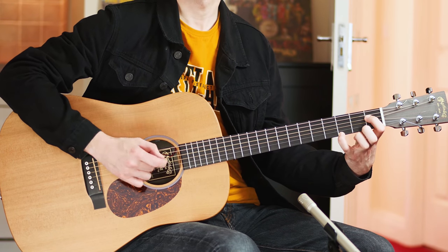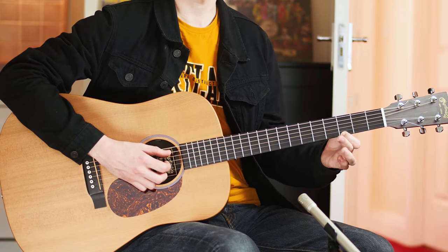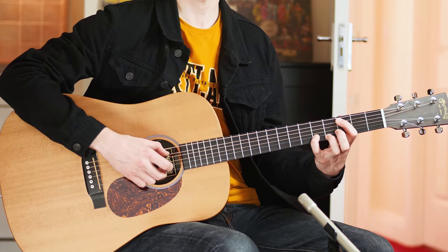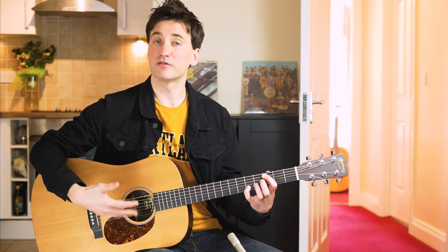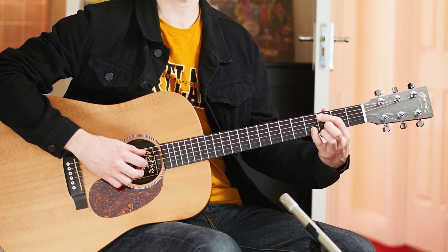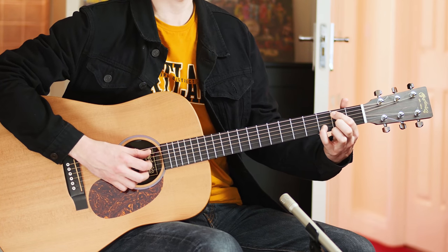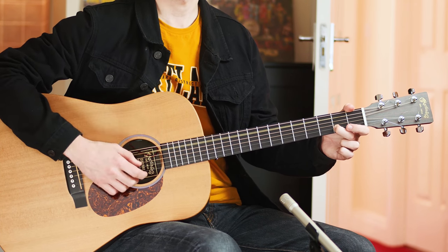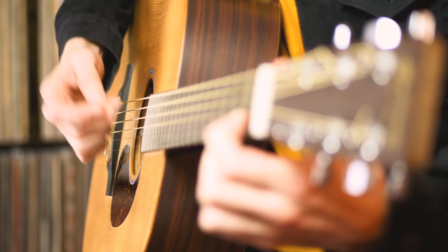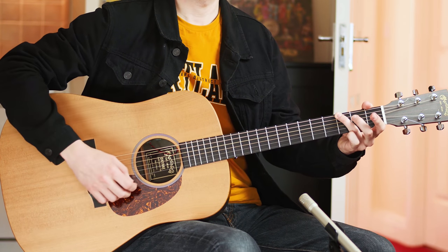Now slide back your index finger. And let's finish the verse. Index finger, second fret. Slide up, middle finger. Index finger, third fret, little finger, fifth fret. And from here on out, we're gonna do the finger picking pattern all the way up to the G. Slide back your little finger. Slide back both fingers. Middle finger, second fret, B string. Index finger, first fret — make sure to pick the D string here. And we're back where we once came from, the G.